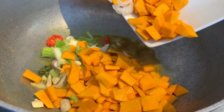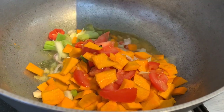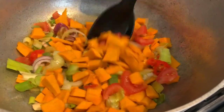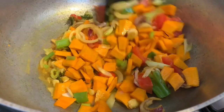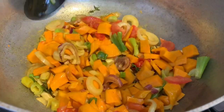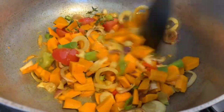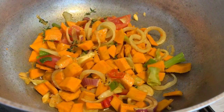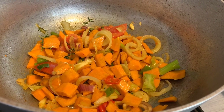Now we're adding our pumpkin and our ground seasoning into our pot. We're going to give this a stir around for a couple of minutes and then let it cook. We're going to add a little bit of water as well, because ideally we want our pumpkin to cook a little bit soft — we don't want it too hard. So before we even get to adding our saltfish, we want to make sure the ground seasoning and pumpkin are all cooked nicely together.